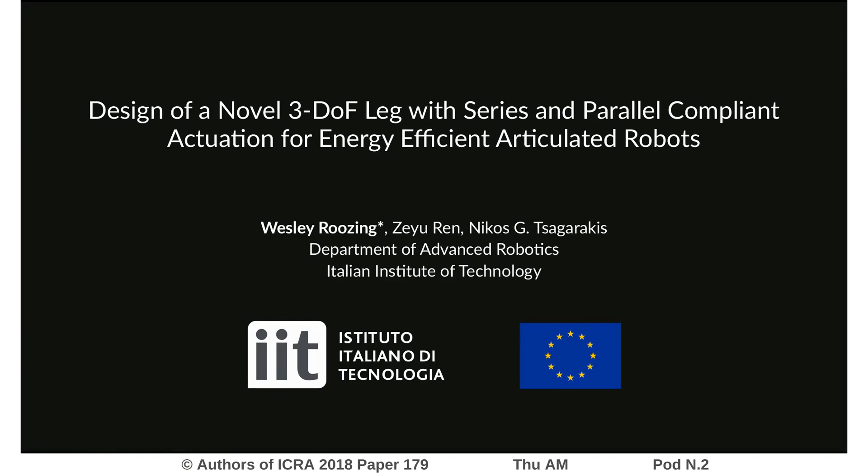Hi, my name is Wesley Rosing, and I'll be talking about the design of a new 3DW leg that we've developed that combines series and parallel compliant actuation to achieve energy-efficient articulated probots.